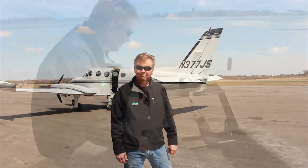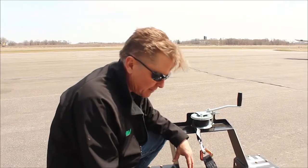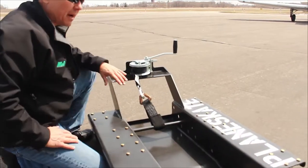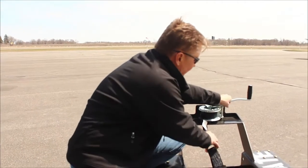Hi, my name is Michael Wiskus, and I'd like to show you some of the unique features of the Planeskate. The Planeskate has an extremely solid, very durable chassis with 5/16th and 5/8th inch steel, welded solid. We also have 8 1,500-pound wheels — that's the maximum capacity of those — and a 1,500-pound capacity winch.